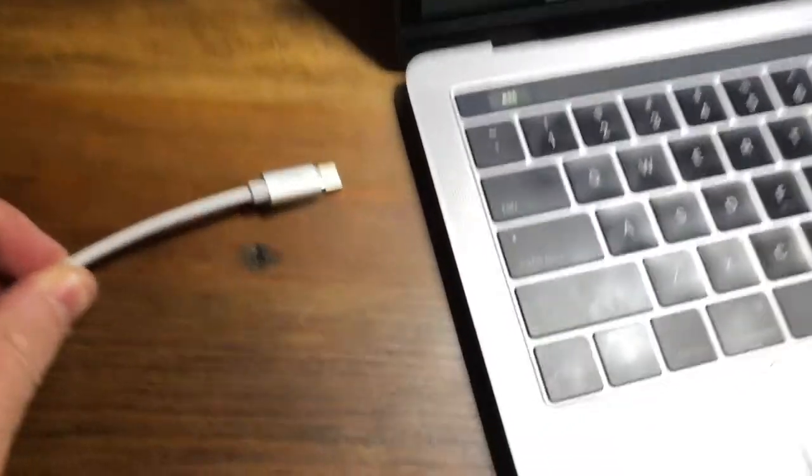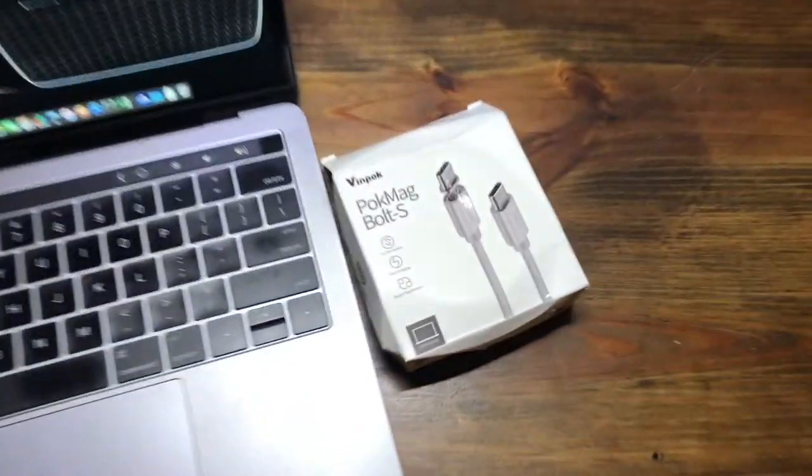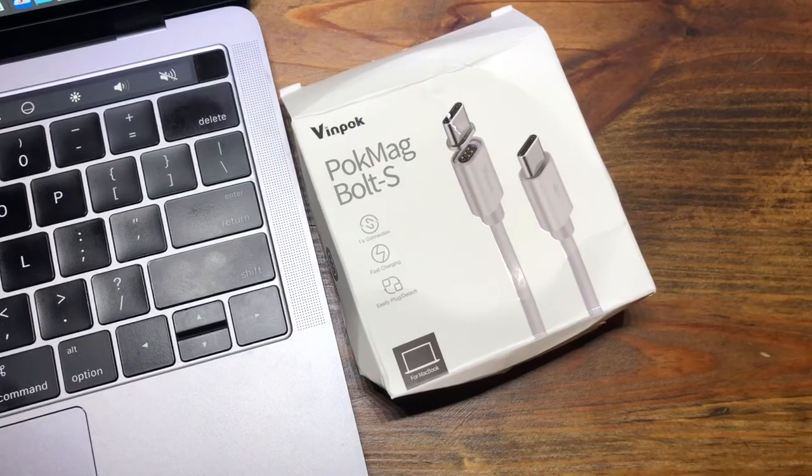So it's almost completely worthless. If I switch back to the cable that it came with — this is the Apple cable — bingo, it works. Very, very, very disappointed. Out of the box, it does absolutely nothing.